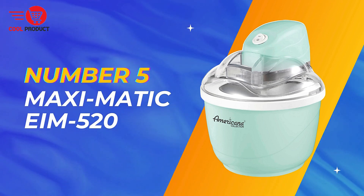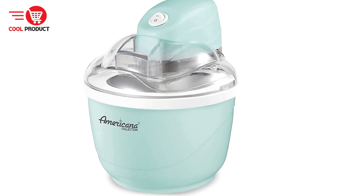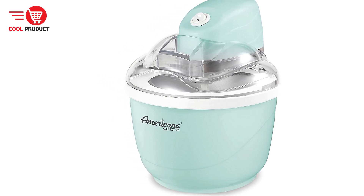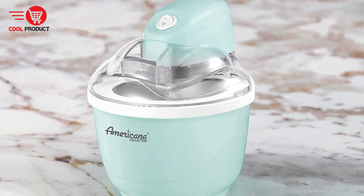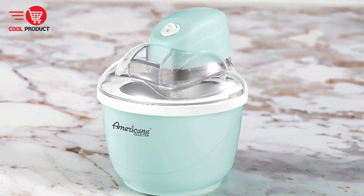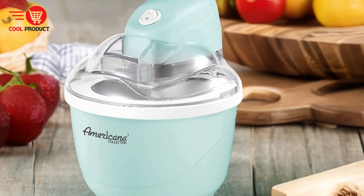At number 5, we have the Maximatic EIM 520 Electric Ice Cream Maker. The Maximatic EIM 520 promises to bring fun and simplicity to your kitchen, enabling you to create a variety of frozen treats with ease. This review will explore the pros and cons of this appliance to help you determine if it's the right fit for your homemade dessert needs.